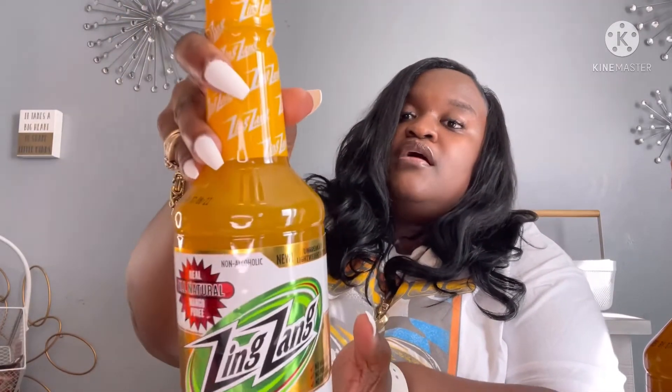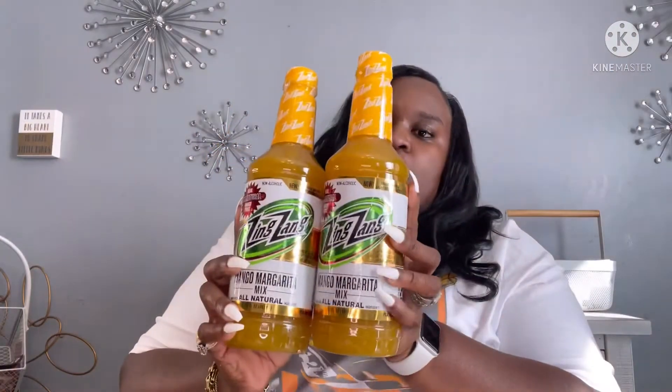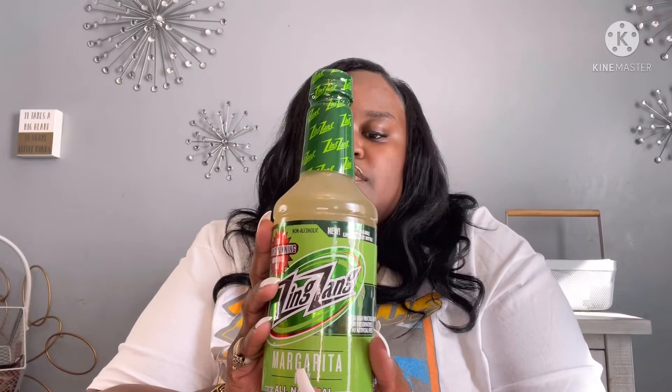Y'all would not believe what I found at the Dollar Tree — this is the mango margarita mix by Zing and Zang! This is 32 fluid ounces, a full-size bottle. I picked up two of the mango margaritas, and they also had just the regular margarita mix. These expire May 2022, so we gotta hurry up and use these.